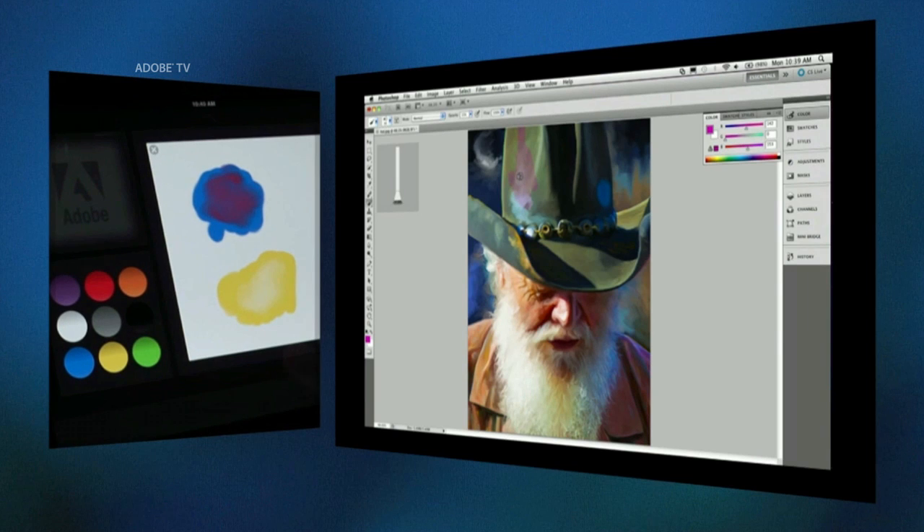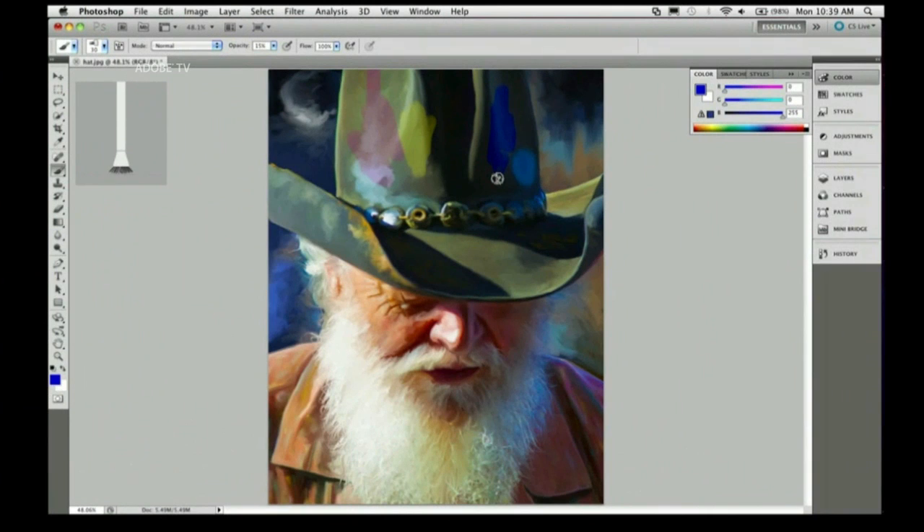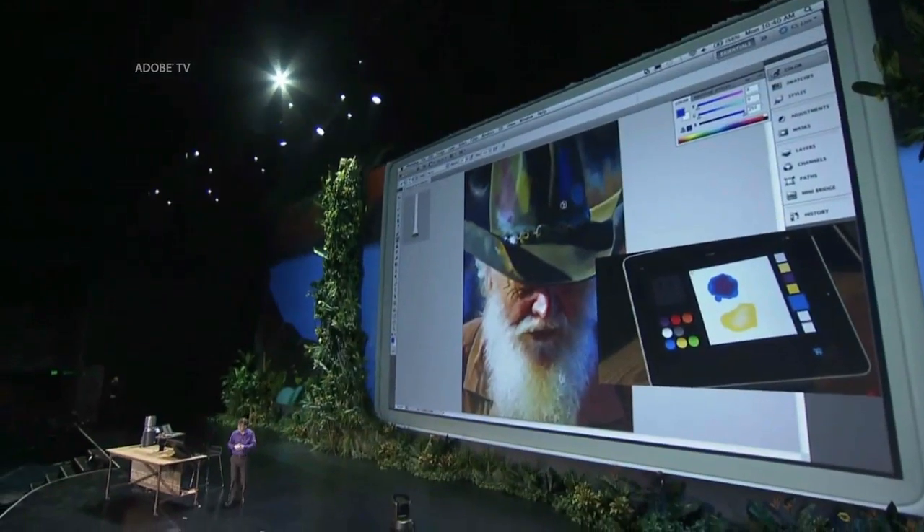So I can paint with purple. I can go over here and get some of my yellow, put some yellow on his hat here, do some blue. I'm able to actually use one hand on the tablet doing color mixing, and my other hand I can be using Photoshop on the PC. This kind of seamless integration is the exploration we're doing, and we think there's a lot of potential there for all of us to play with these things.